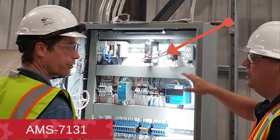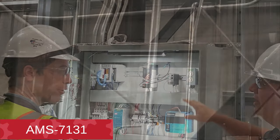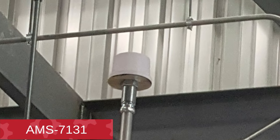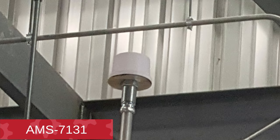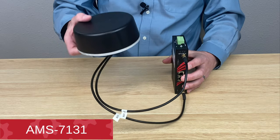In this example you see the access point installed into the control cabinet. Two 15-foot cables run up the conduit to the antenna. This provides better signal quality and access to employee devices and SCADA equipment.